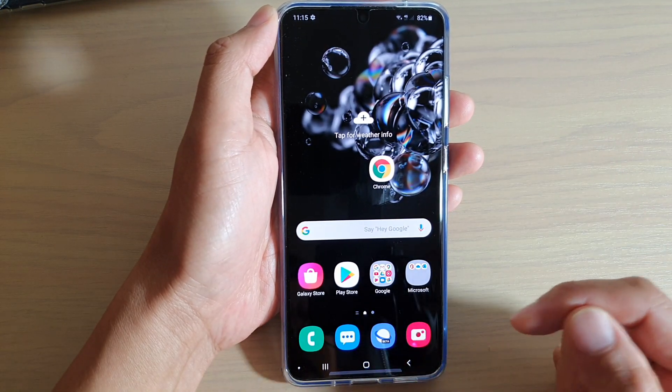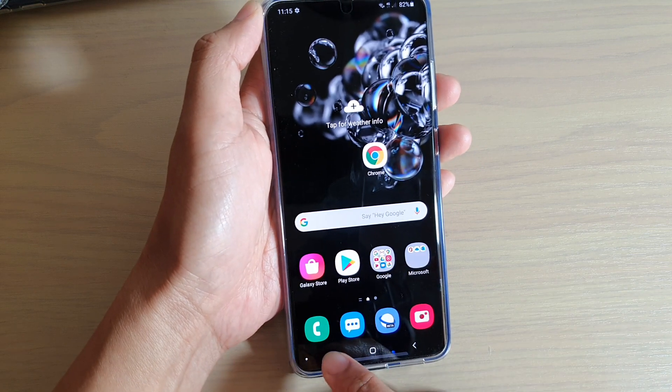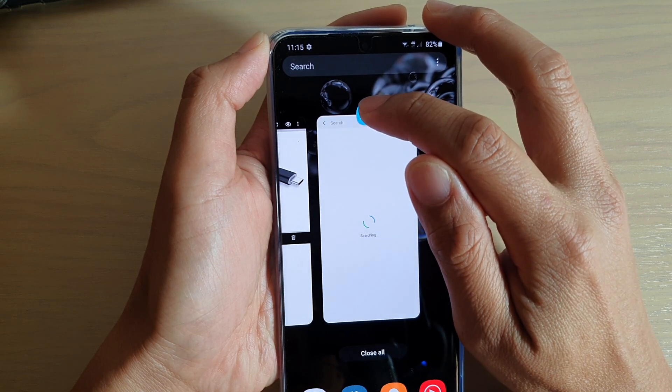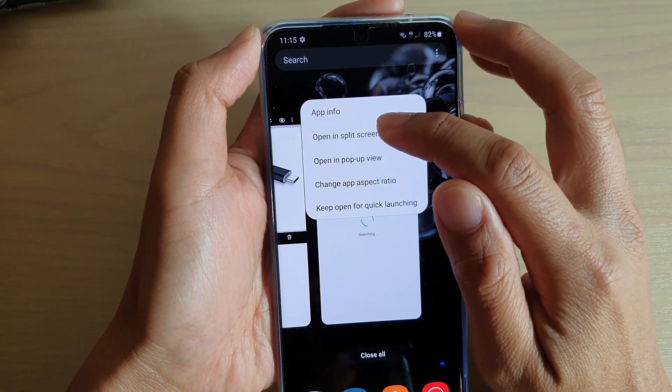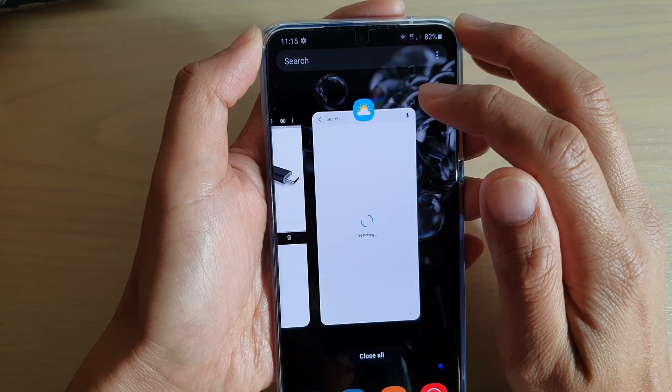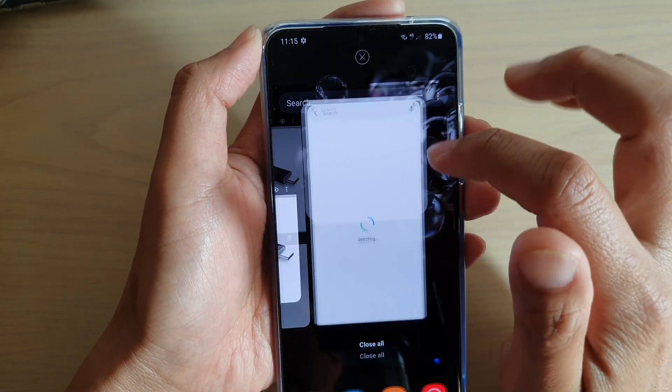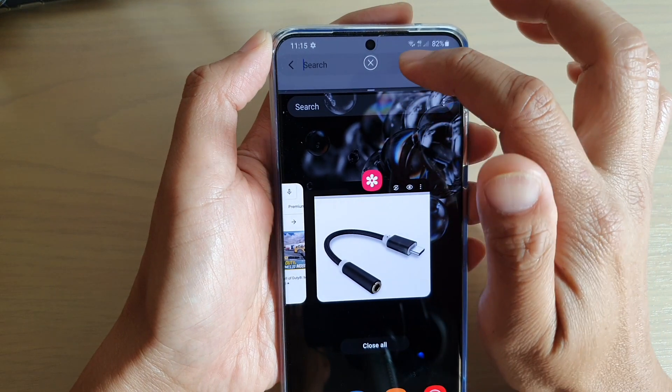First, what you want to do is tap on the recent key, then tap on the icon on top of the app and tap on 'Open in split screen view.' And then you can see the app is already open at the top.